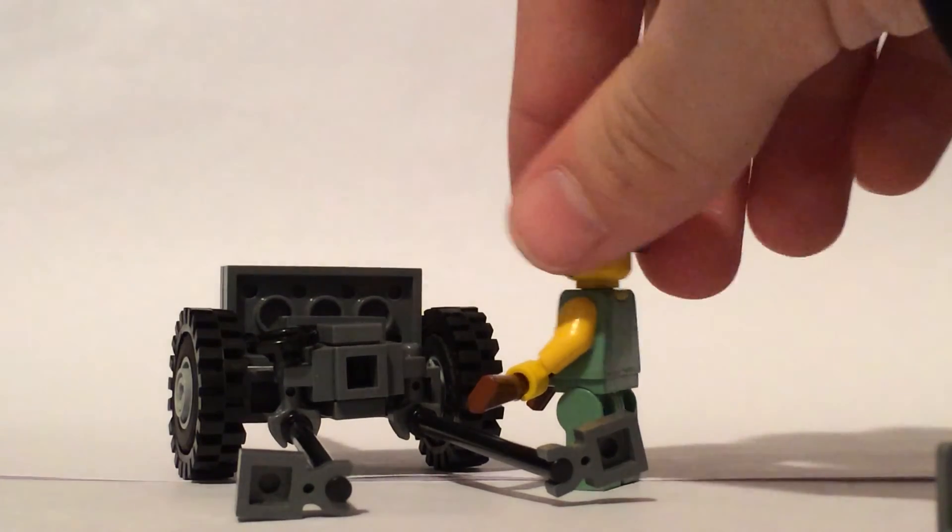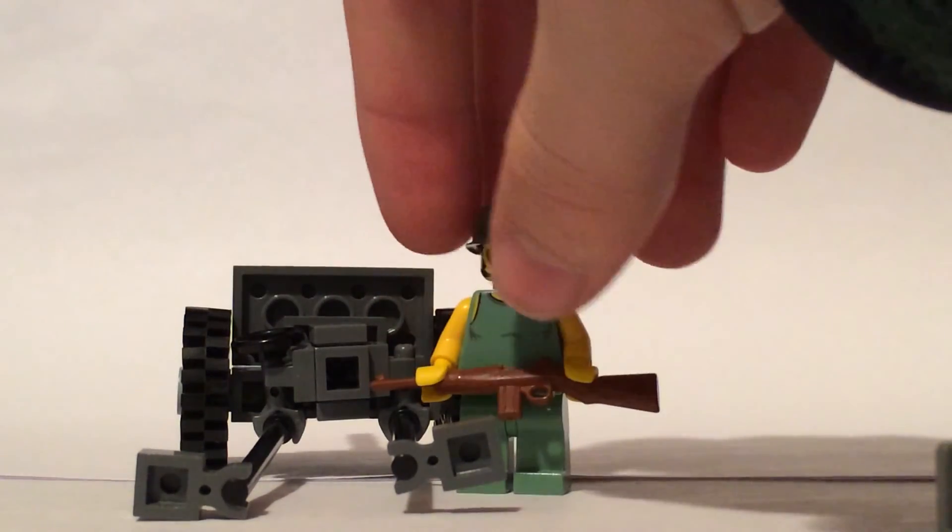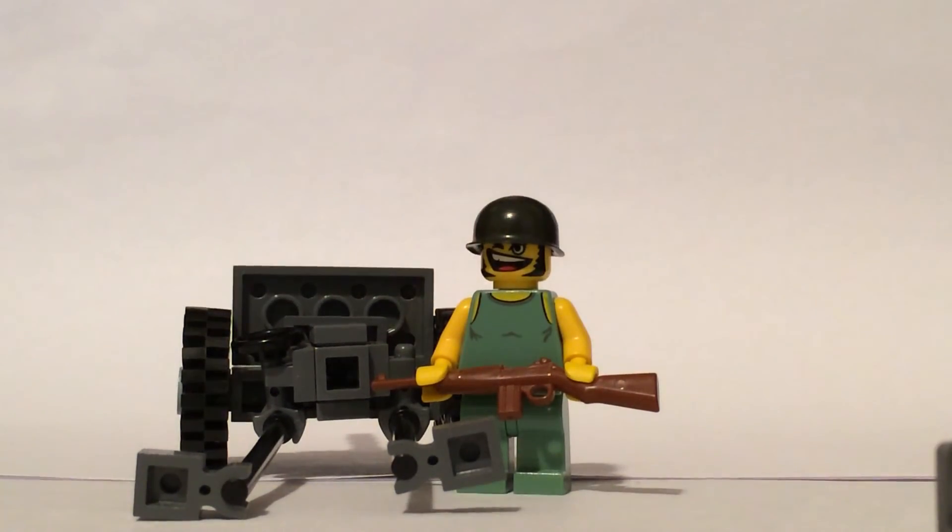You can fit about 2 figures behind this. If you're doing an Iwo Jima or something Pacific battle display, you can fit about 2 figures behind it. You could do 3, like an officer in the back with binoculars and stuff, but as far as the gunners, you can fit probably about 2 — which is really all you need.